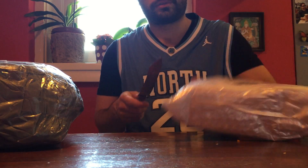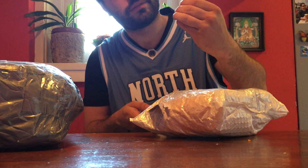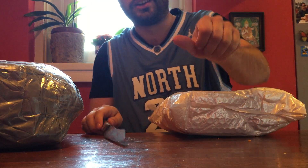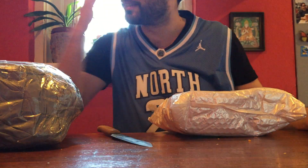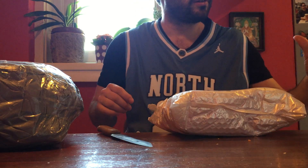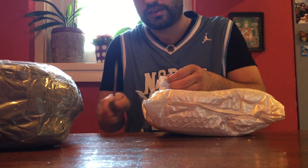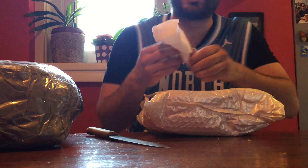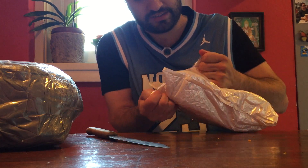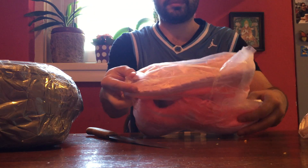Without further ado, open this package up — whoa, I managed to cut myself right there. All these bloopers I'm making in these videos, it's insane. But that's what makes it unique, you know? It's honest as shit. So while I'm bleeding, I don't give a fuck. It's also a tutorial that you should never point the knife at yourself while unboxing.